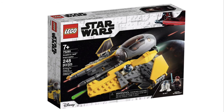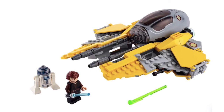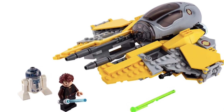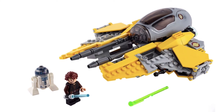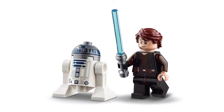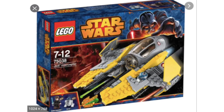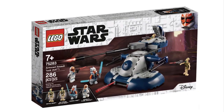Moving on to Anakin's Jedi Interceptor — I have a ton of problems with this set. It's been made before and there are hardly any differences; you can see a couple of differences with some Lego pieces, but otherwise it looks so similar to Anakin's Jedi Starfighter. This set is just so boring on so many levels. The minifigures are boring — Anakin is literally the same Anakin. If you have Anakin's Interceptor from 2014 or even the Jedi Starfighter from 2018, I honestly do not recommend this set.